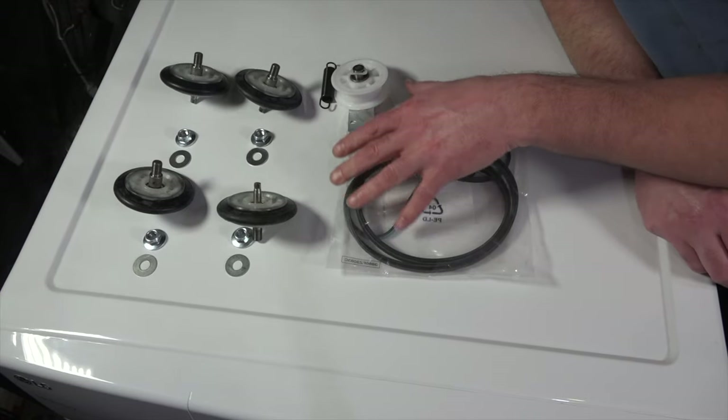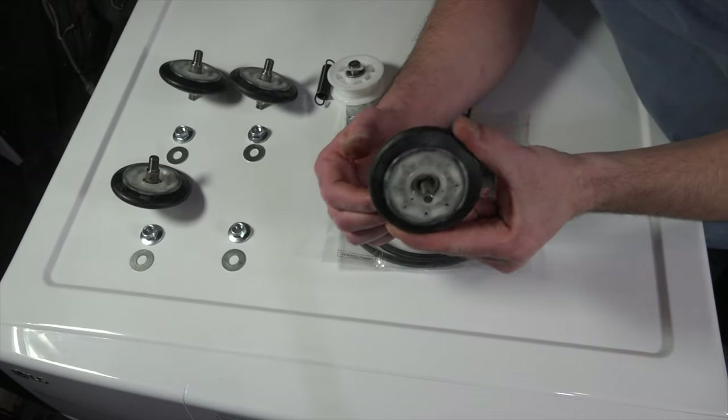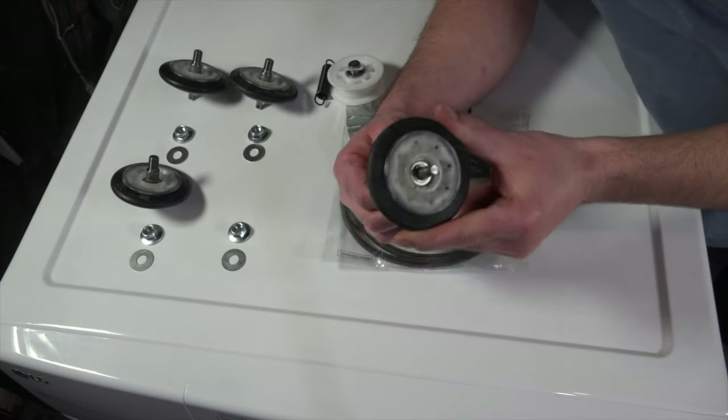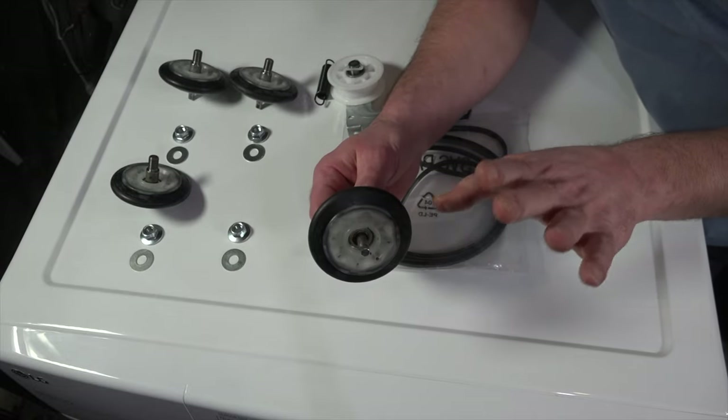I'm going to show you how to replace all of this so you can do one repair and reset the clock completely. These replacement parts are better than the original equipment — they're installed with ball bearings so you'll never have to replace these ever again.